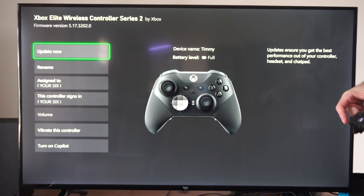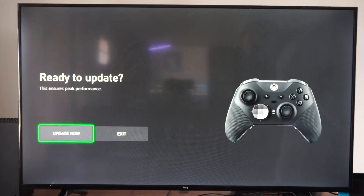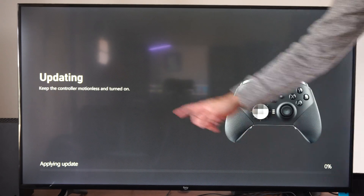When you press Update, you don't want to move your controller, so probably put it down on a flat surface, otherwise you're going to get a failed update. Then go to Update Now, press A on it, and it's updating the controller.